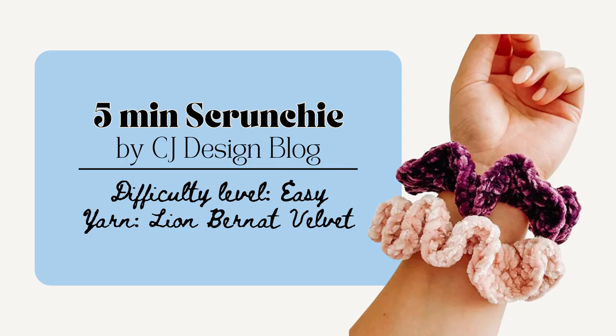And lastly are the scrunchies by CJ Design. This project is quick to make as well and this would be fun to make a bunch of them — you could make a three or five pack of scrunchies as a gift. And all you need for these are a hair elastic, the velvet yarn, and to know the single crochet and double crochet stitches. So super easy to do.